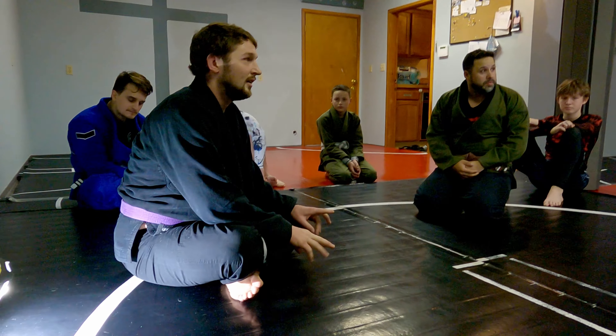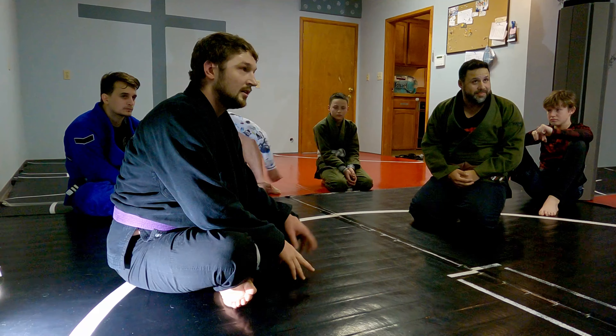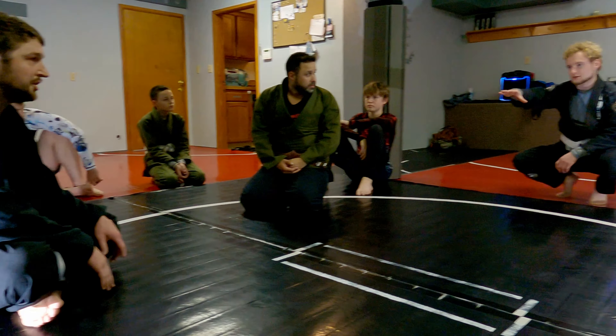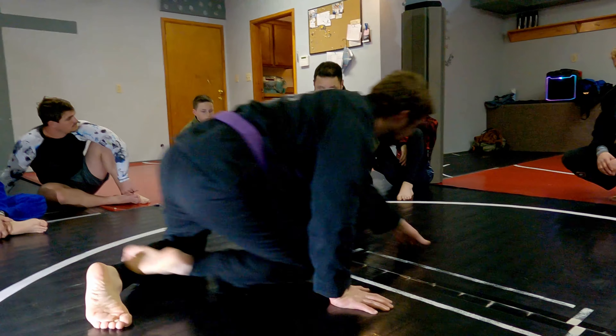Anybody need to see it again? Does he have a free hand to post on the leg or anything before he rolls over?